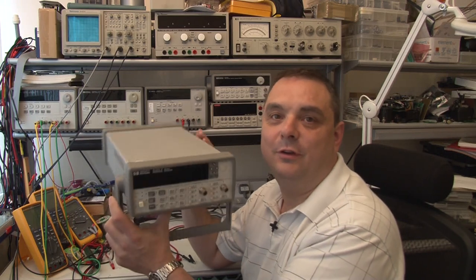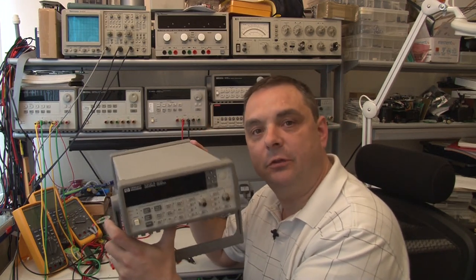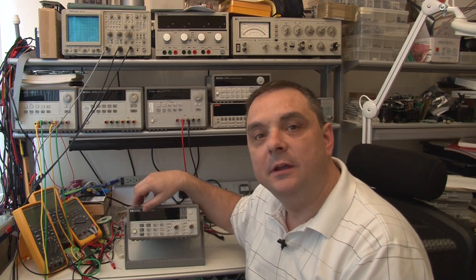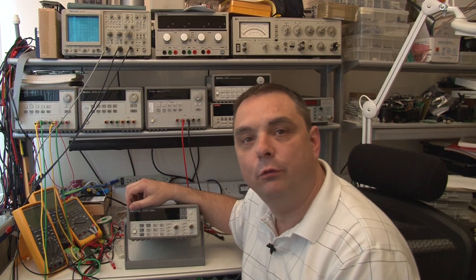I guess like everything Agilent, everything's an expensive option and you've got to really pay real money to get the good stuff. So I thought the simplest thing to do was go on eBay and find the option for this. The option I believe is called 53131A-010, and that's a high stability crystal oscillator. But those appear to be very rare and not actually that easily available.